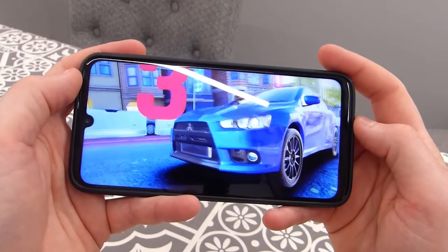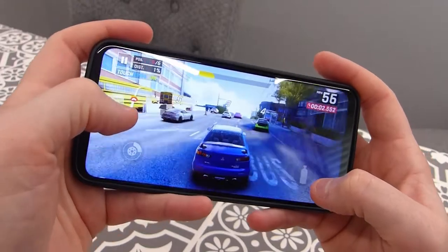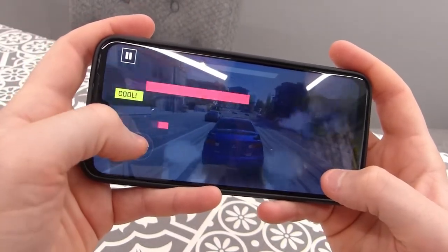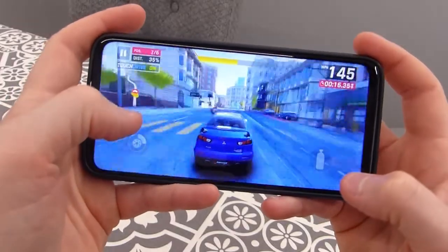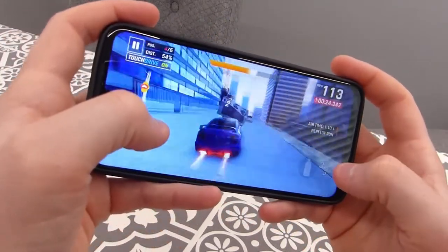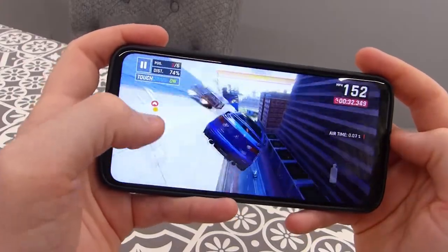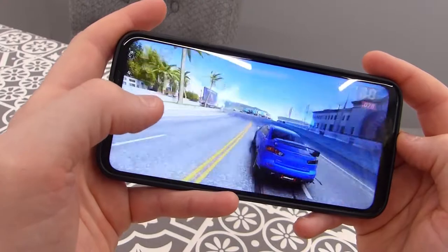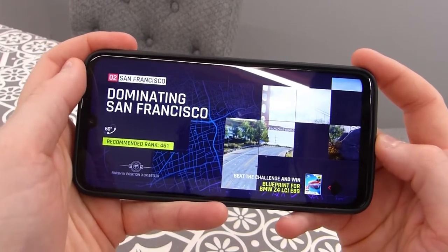The G8 Plus has a 6.3-inch full HD display, so everything looks really nice and detailed. I did notice one stutter right at the very beginning, but I haven't noticed any others since. I'm not sure if that was just a one-off. The game seems to be handling pretty well so far. I'll move on to a second game as the first one ended pretty quickly.